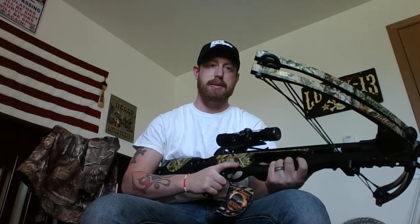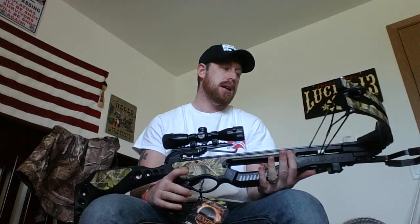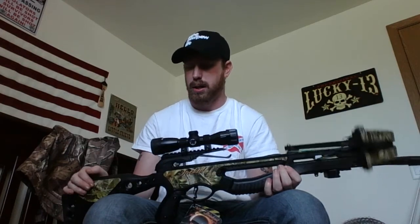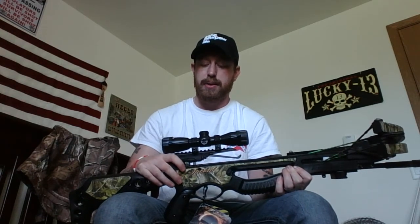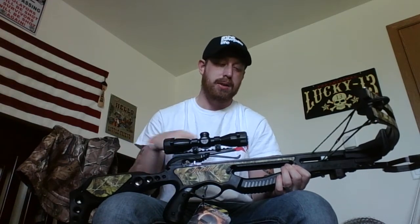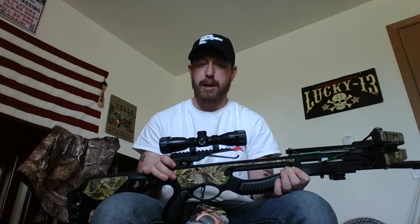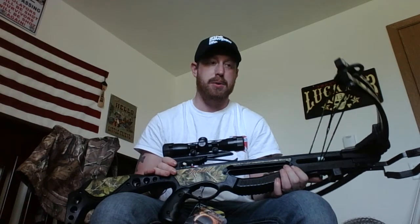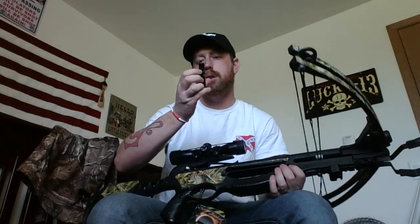It's definitely got weight to it — supposed to be 7.7 pounds, basically 8 pounds with everything on. It does have a front swivel stud and a rear swivel stud, so I'll be putting my sling on here. The safety — the big silver piece — cannot be locked back yourself; it only locks back when you cock the string back, and it will not fire until you put an arrow in. That anti-dry fire technology is great.